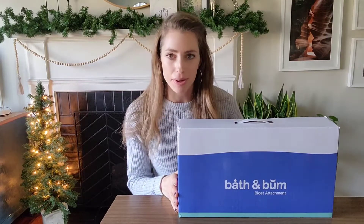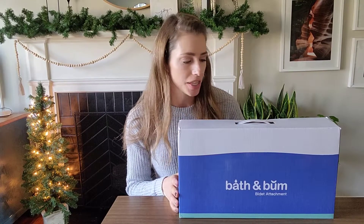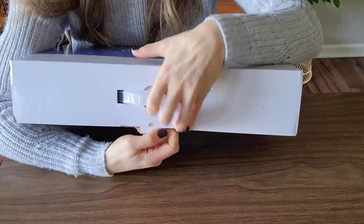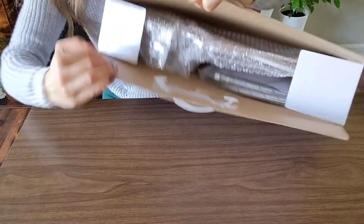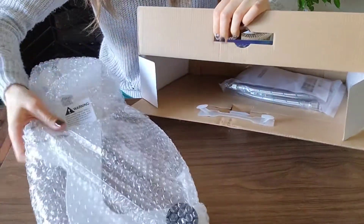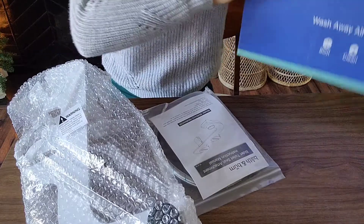Hello! I am so excited to share this bidet with you. I've never had a bidet before, so I am pretty excited to see how this works. So let's go ahead and get it out and see what it looks like. This bidet is ultra slim, which is very nice because it can kind of go unnoticeable in your toilet. Using a bidet is the most hygienic way to be clean, so this is going to be just awesome for me and my whole family.